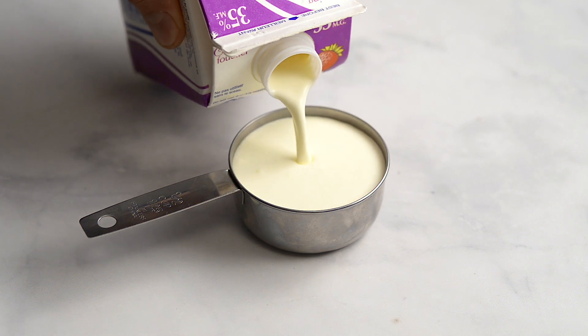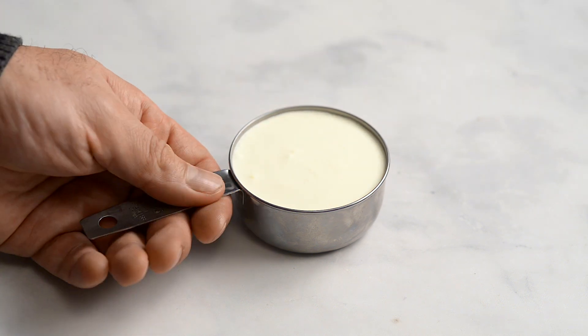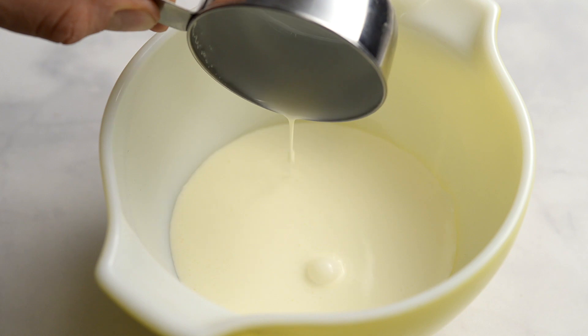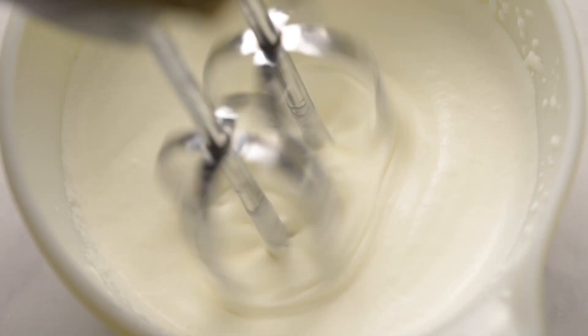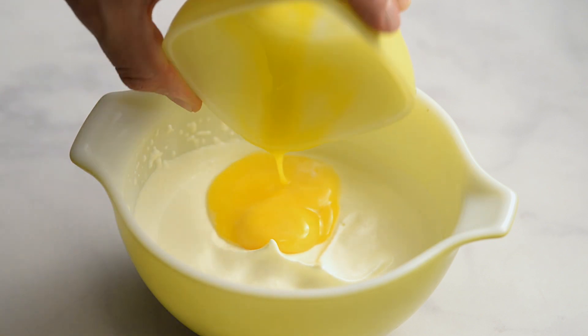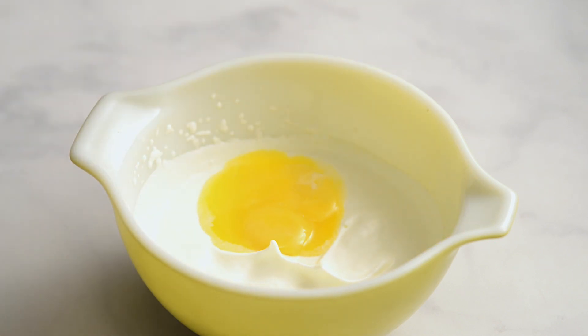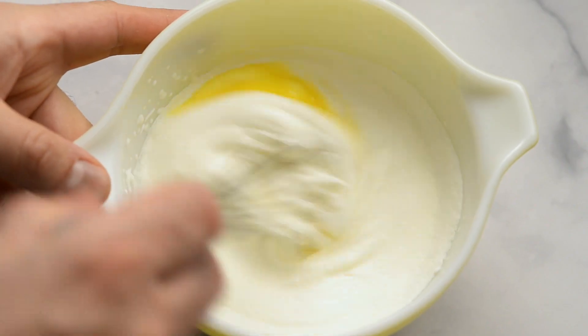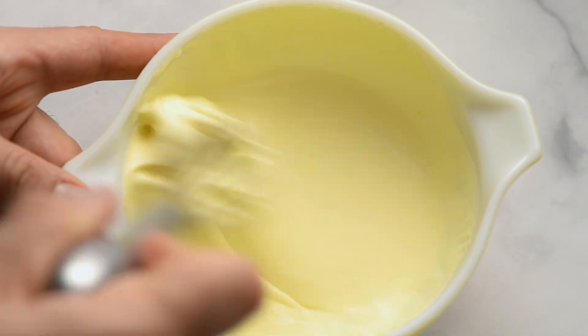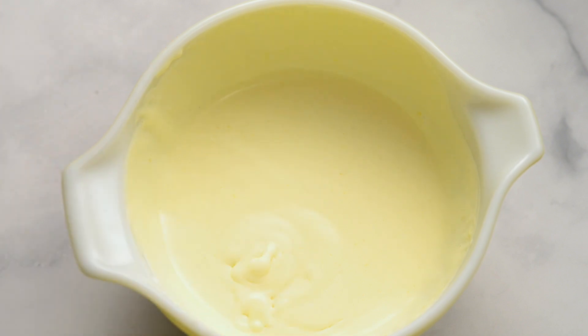Measure half a cup of whipping cream and add to a bowl. Whip until soft peaks form. Add the egg yolks and a tablespoon of caster sugar, then gently whisk to combine. Set aside.